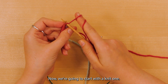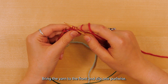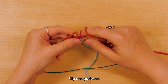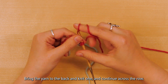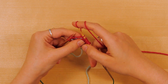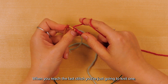Now we're going to start with a knit one, bring the yarn to the front, and slip one purlwise, bring the yarn back, and knit one. Bring the yarn to the front, slip one purlwise, bring the yarn to the back, and knit one, and continue across the row. When you reach the last stitch, you're just going to knit one.